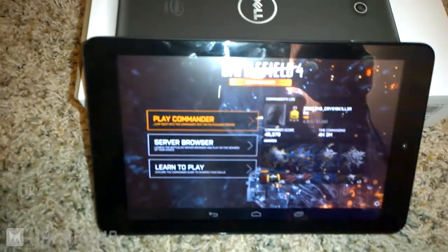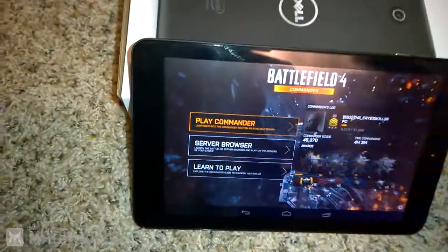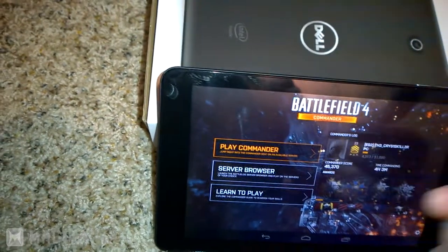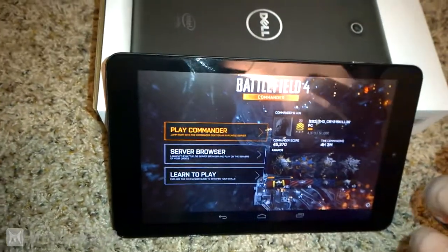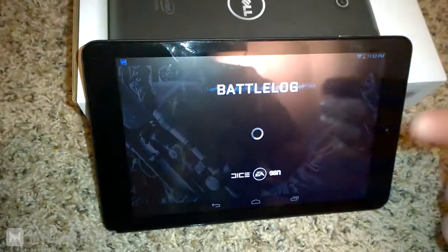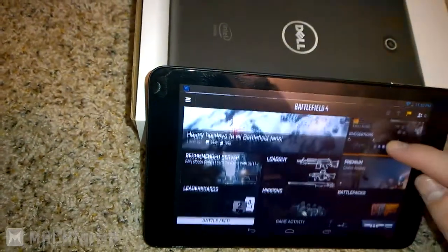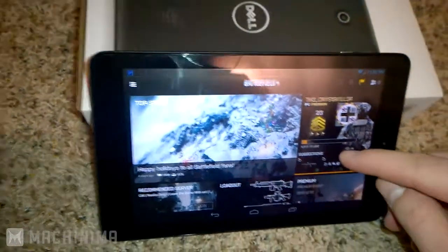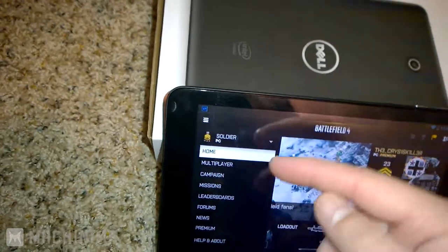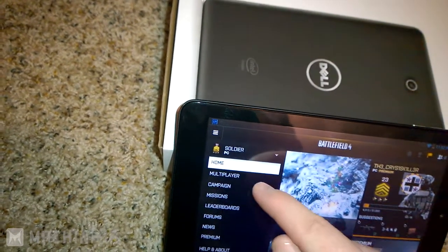This game has to log into the actual servers, so you need to be on the internet. You can hit Play Commander to launch straight into a game that has a commander slot open. For the server browser it'll launch the Battlelog app — you need both apps installed, and it'll prompt you if you don't. This takes you to the main Battlelog home page, just like on PC, showing your overview and stats for campaign and multiplayer. You can navigate between home, multiplayer, campaign, and missions.